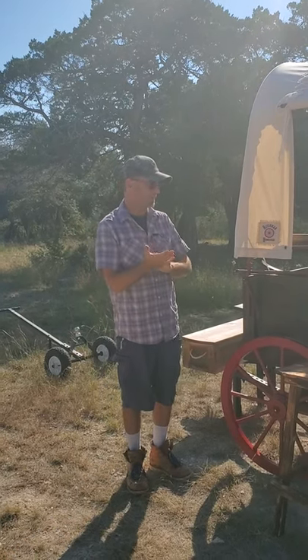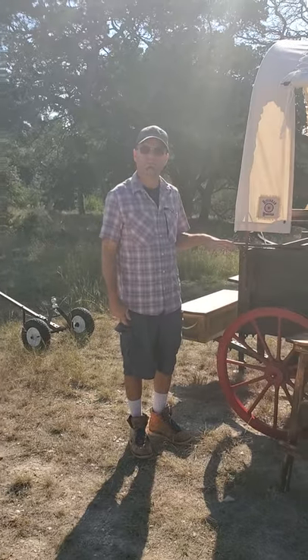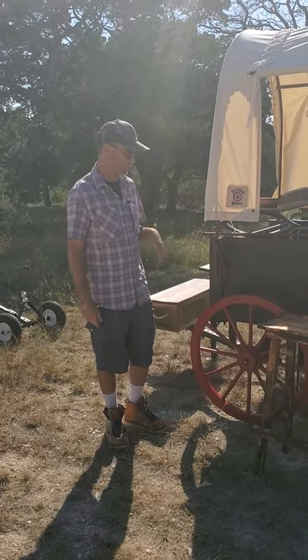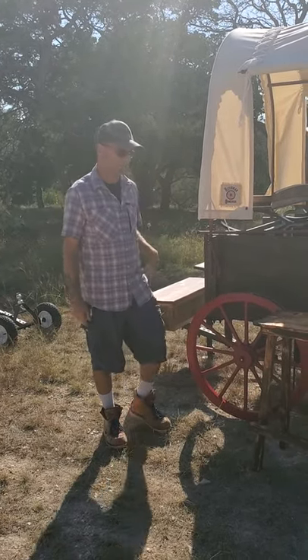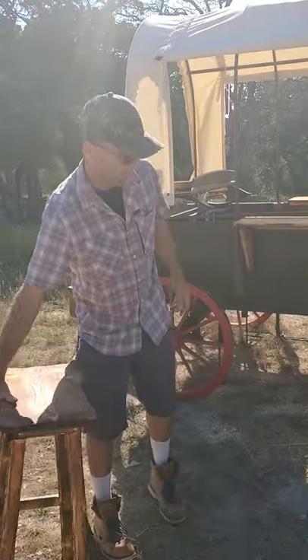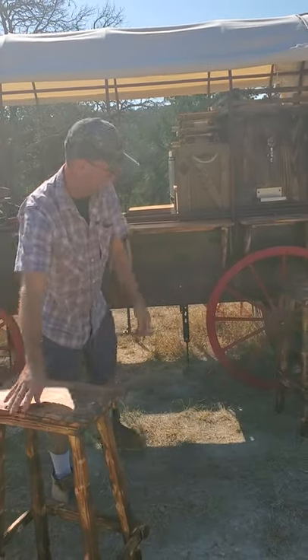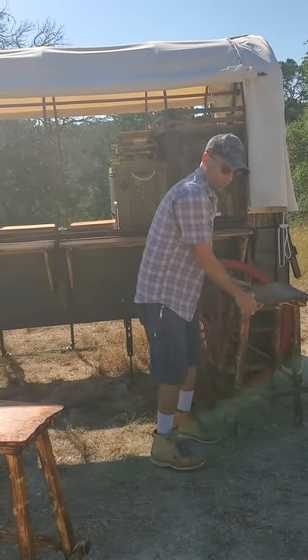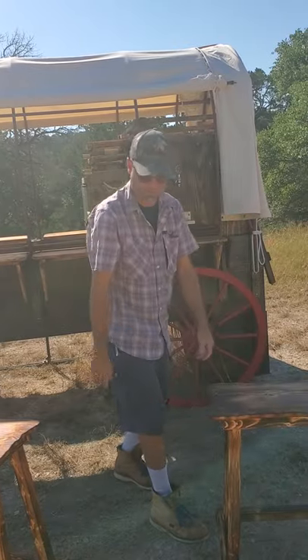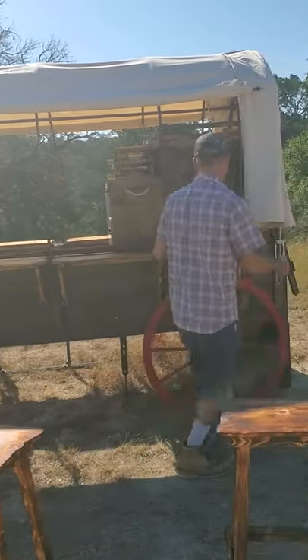Welcome to Hitchman Homestead. Today we are going to set the wagon up so that we can transport it — either move it onto a trailer, to the back 40, or change locations. The first thing we want to do is make sure everything is stowed and secure. The wagon weighs about 600 pounds, so anything you don't need in there, move it out — it's easier and lighter to move.